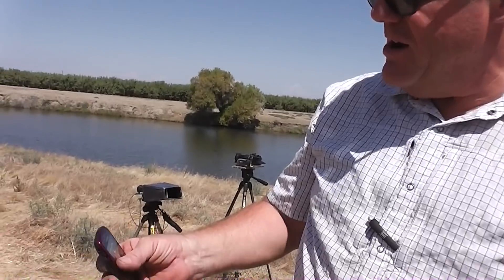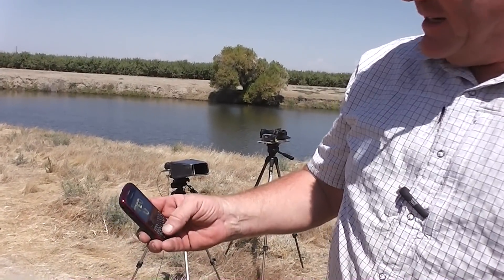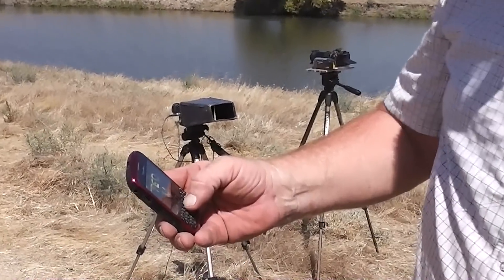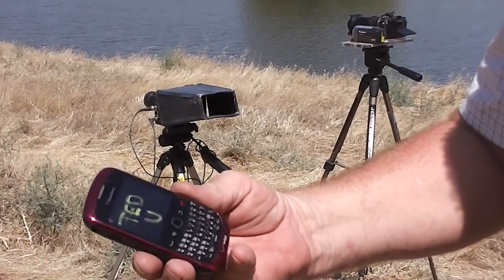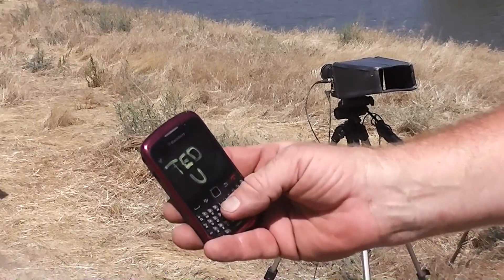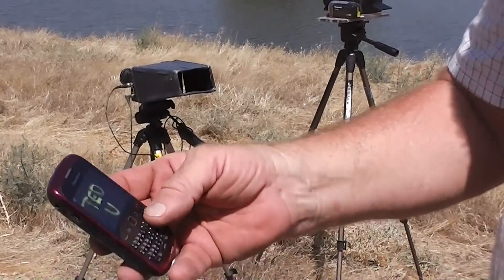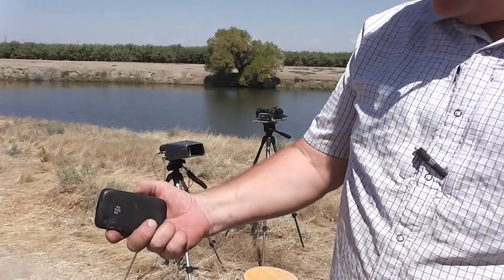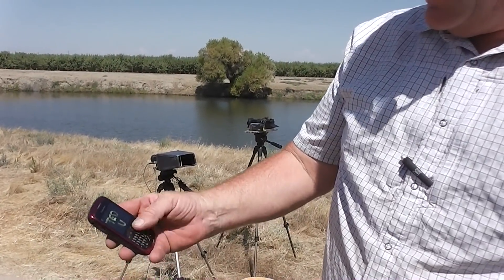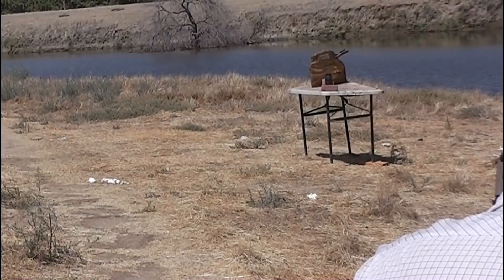I don't even know — is that a blueberry? Something from the caveman. Evidently to text you have to push a letter key like five times to get it started. Oh, look at that — you spelled out TEDU. That's the guy who sent that to me. Ted Talk app. There's not a whole lot of use for these anymore, this blueberry phone. So we're going to send it down range and introduce it to one of Sartal's brass slugs and see how they react.